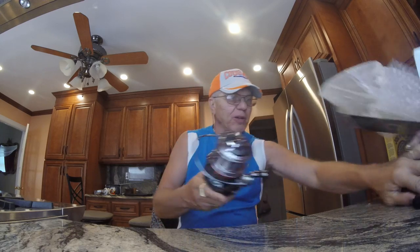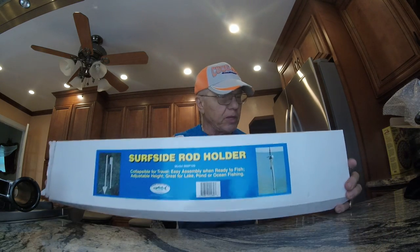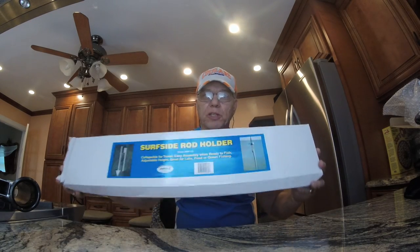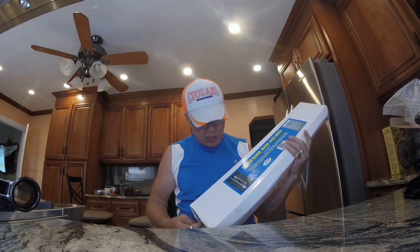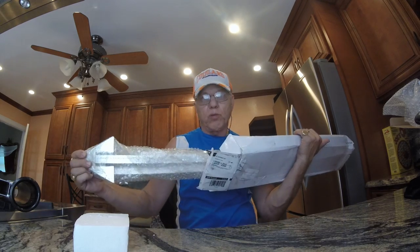I also got some other stuff. I don't want to advertise this site, but I got two of them for $50 — these are from Jet.com. I have a bigger one I paid $40 for from Bass Pro Shop. This one is a surf fishing rod holder. I bought two of them and this is how they come — with a little foam starter wrap, really well wrapped.